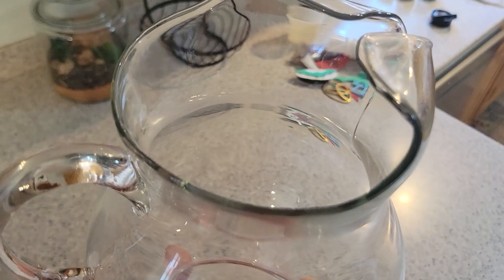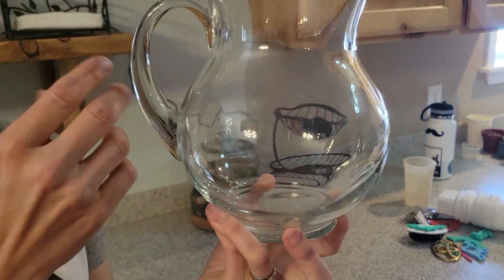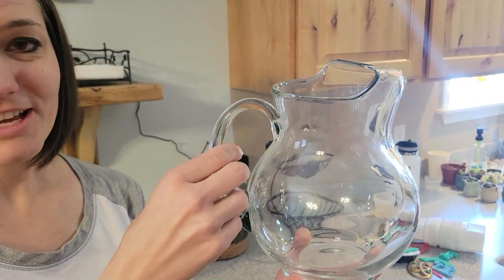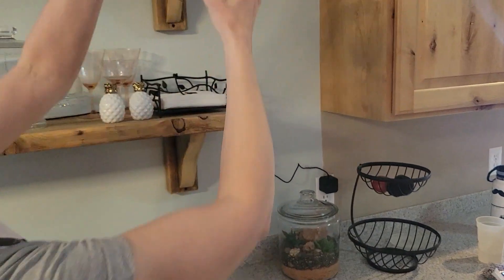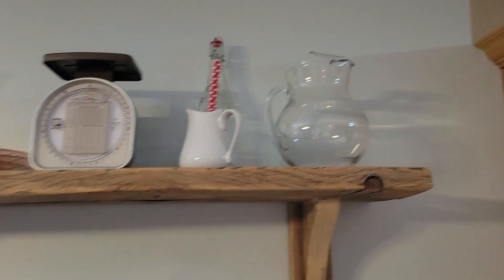I wanted to tell you guys about this 70 ounce glass pitcher. You can see on the edges that this is a molded piece, but it's so beautiful. It looks like it was a hand-blown piece, and it's nice and elegant. I actually keep it right up here on our shelf because it's easy to access, and it looks nice in our kitchen.